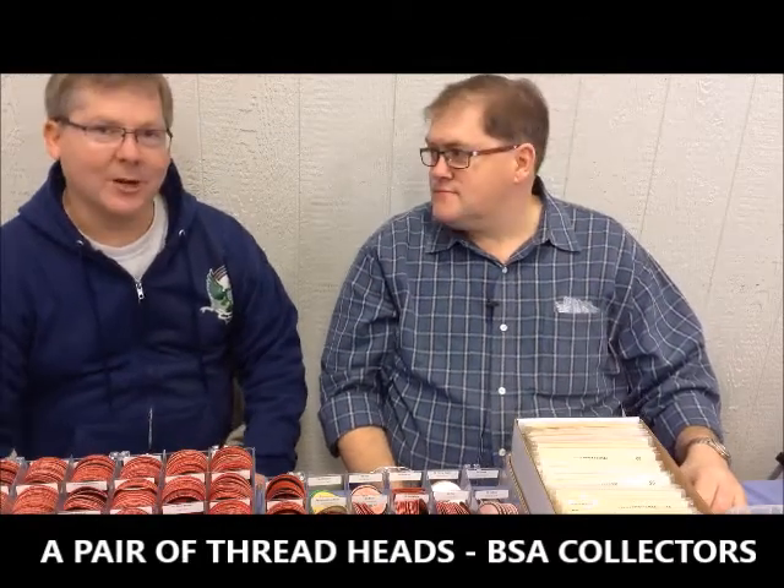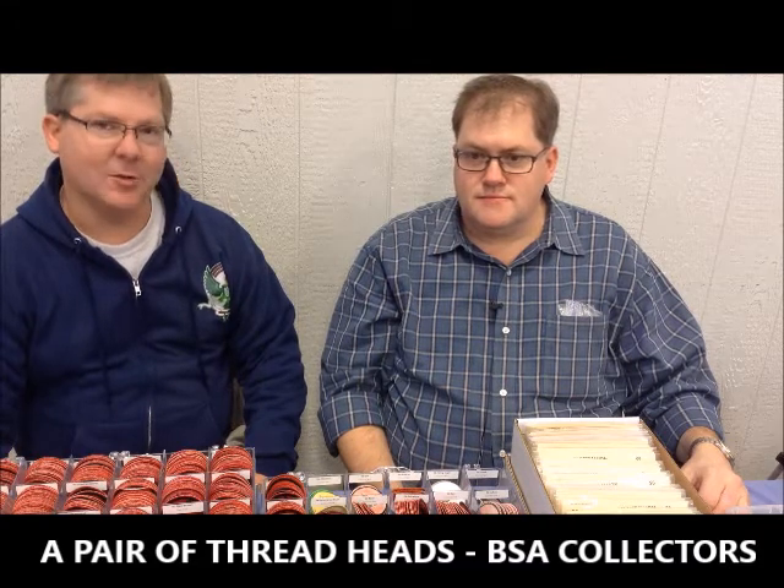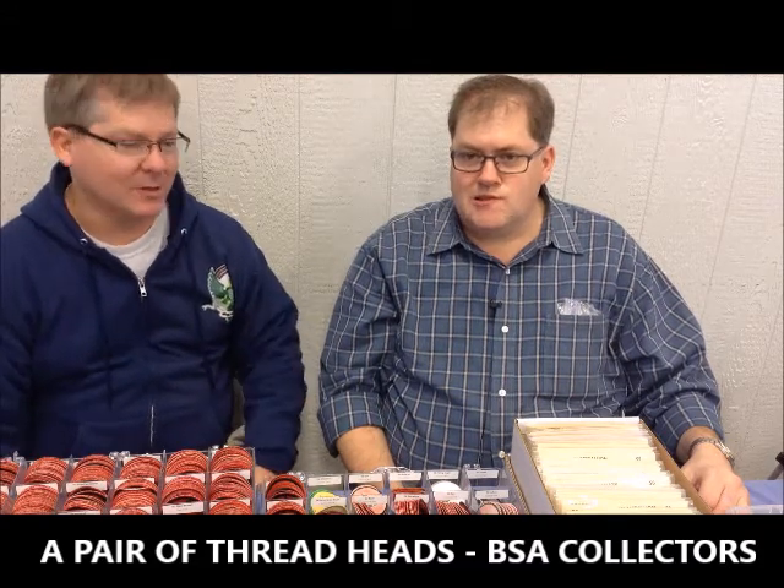I'm here with Todd Kelly at the Old Hickory Traderee. Todd and I have talked a few times about doing a video similar to what I did with Matt Delk looking at belt buckles. Todd, you're kind of known for patrol medallions — that's one of your core original collections. Maybe you could coach us up a little bit and tell us about patrol medallions.